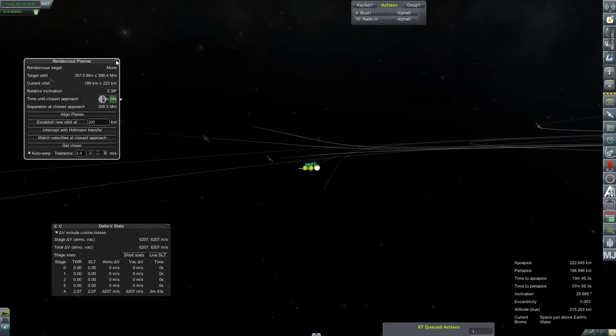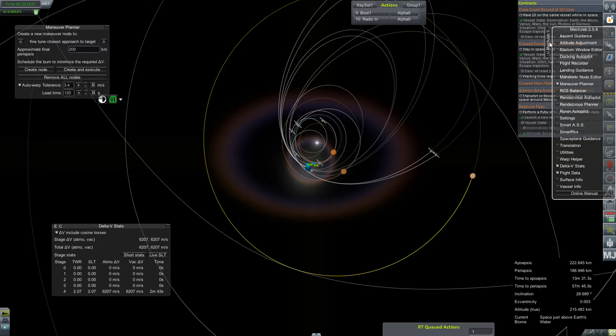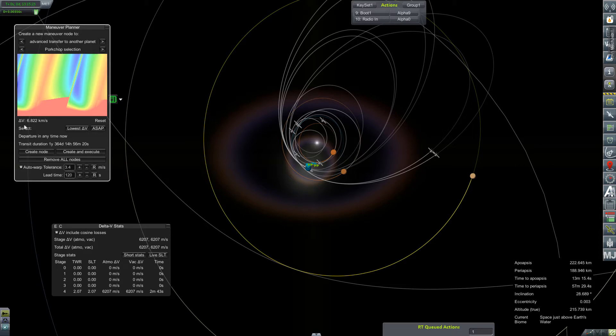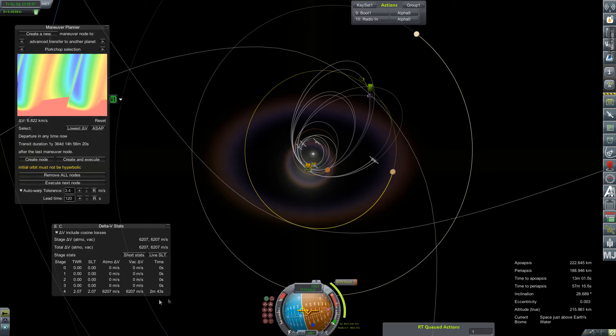We don't need the Rendezvous Planner anymore. Jupiter set as target — bring up MechJeb, Maneuver Planner. Porkchop selection, let's switch this over and let it compute. How about ASAP? 6.8 kilometers per second — create node. That actually looks like it's going to slingshot us out in the right direction based on all these other nodes I've been plotting. So we will use just a couple hundred meters per second from our transfer stage, and that burn is in 46 minutes.